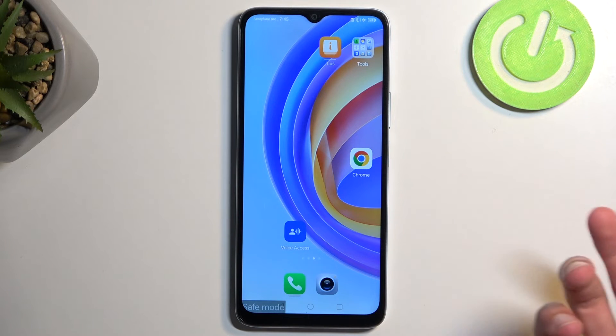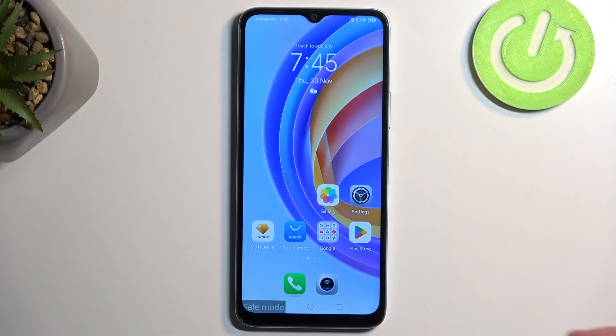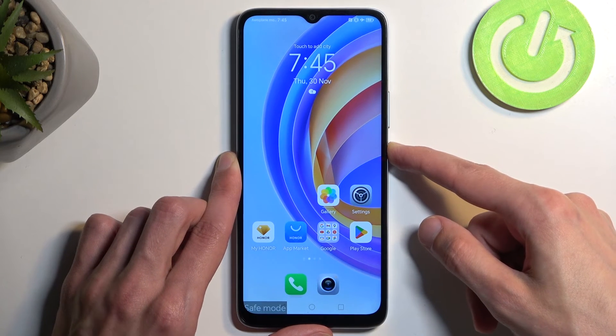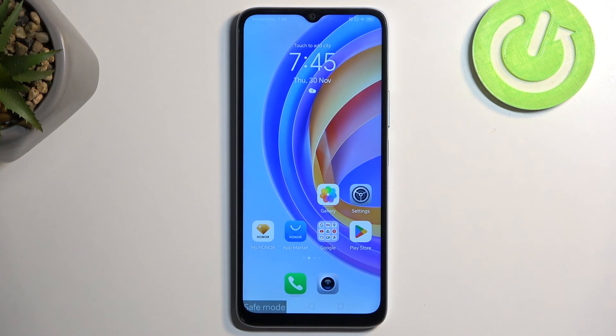The only way you could find applications that you may want to get rid of in this mode is by going into Settings, then Apps, and seeing the installed apps and removing them from there. Once you're done with this mode and you want to go back to the normal one, hold your power button and simply select restart. When the device boots back up, it automatically goes back to normal mode.